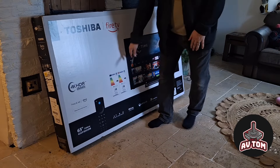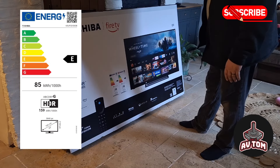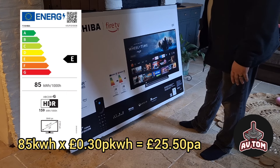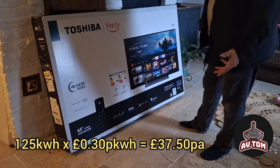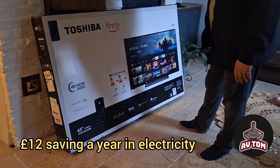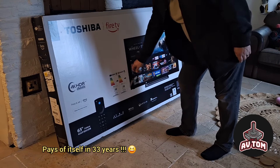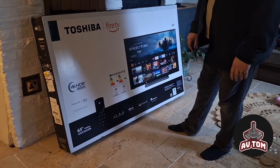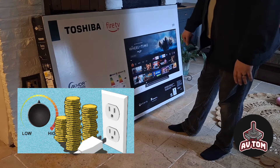We have the energy rating label on here. It says it uses 85 kilowatts a year — times that by 0.3, which is 30 pence a kilowatt, so around about £22 a year. The previous TV I had used 125 kilowatts, which is about £37.50 a year, so in the end it might pay for itself by using less electricity. The old one was A-rated and this one is E-rated, but if you just look at how many kilowatts it uses and multiply that by the price you pay for your electricity — I just paid 30 pence — it gives you your estimated running costs under normal usage for a year.